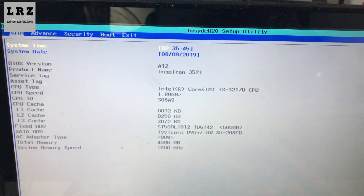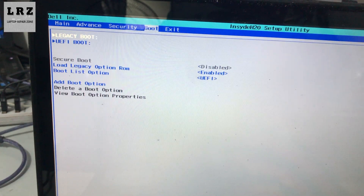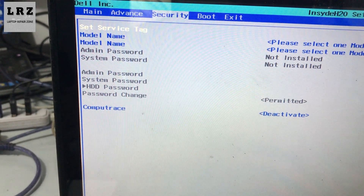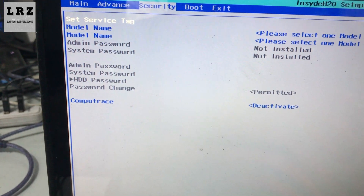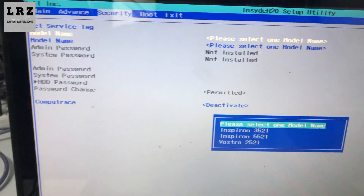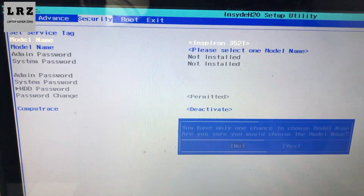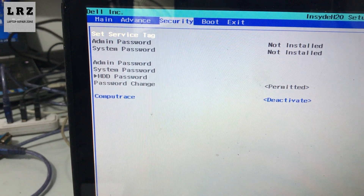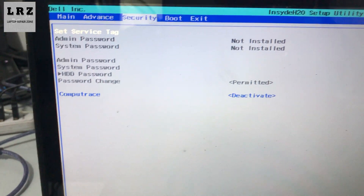As you can see, the password is clear. I need to select this laptop model number — the model number is selected. As you can see, it's clear — no more password.